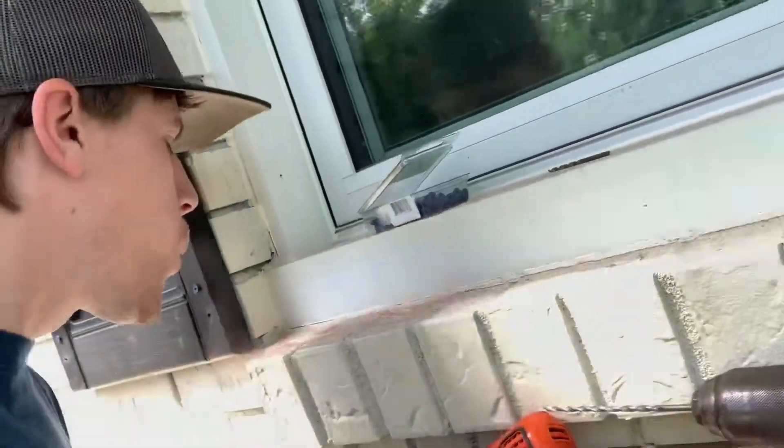I just got done drilling here. A lot of brick dust, and the only reason there was a lot of brick dust was because I didn't really know what I was doing at first and I was drilling into the wrong section. I thought I was going to have to get into the actual brick. Anyway, I'm going to flip the cam here and walk you through what you want to do.